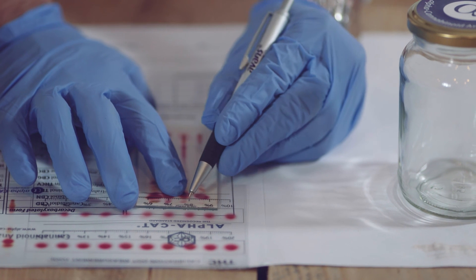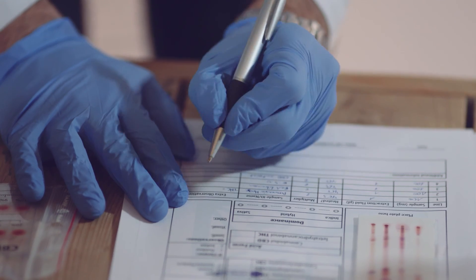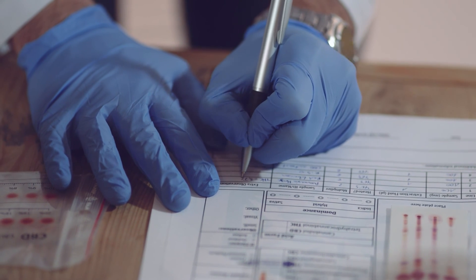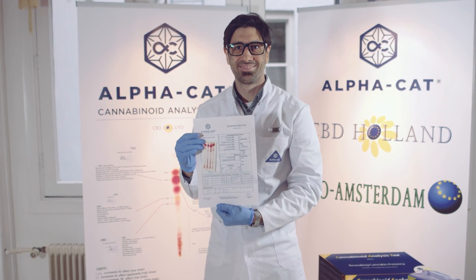Place the transparent measurement scale over your tested plate and find the dot that is most similar to the dot on your plate. Each result reading will need to be multiplied by 2. Now you know what's inside your medicine. Thank you for watching.